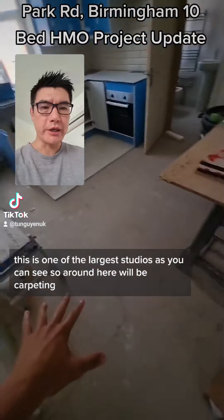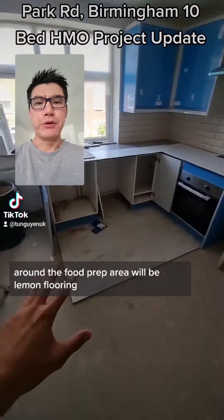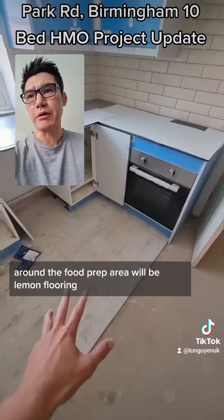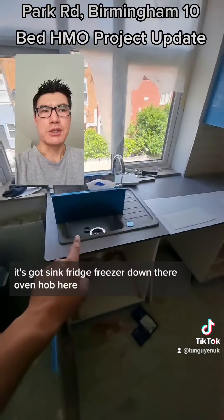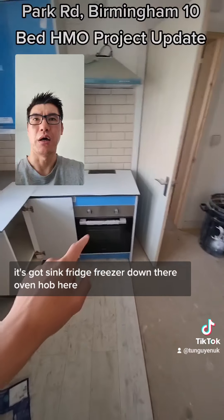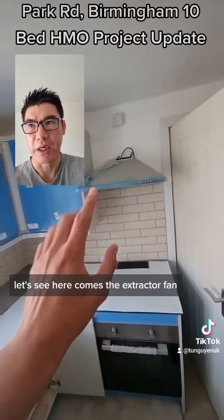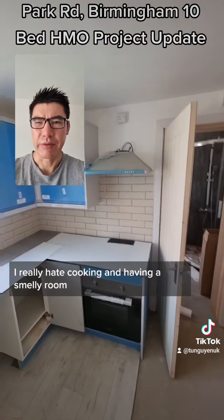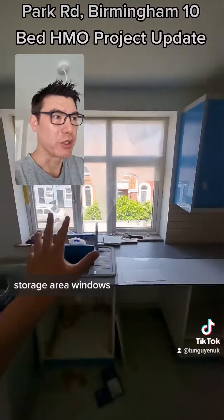As you can see, around here will be carpeting — great carpeting throughout. Around the food prep area will be laminate flooring. This is the colour we went for. It's got a sink, fridge freezer down there, oven. Extractor fan — I really hate cooking and having a smelly room. Storage area, very nice windows.